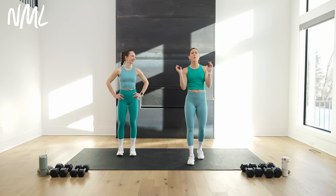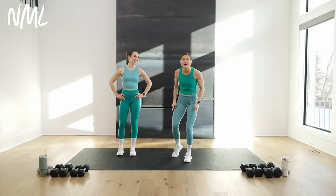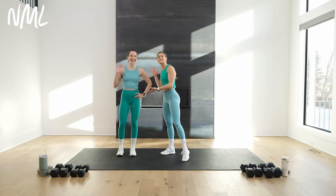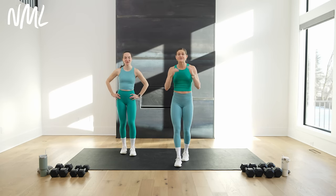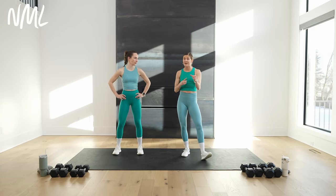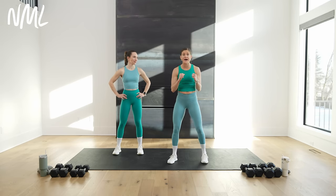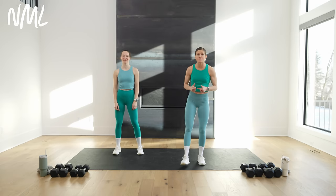We are coming at you with a quick and dirty leg day. All you need are some dumbbells and we are going to crush that lower body. I'm joined by the amazing Rachel, who'll be offering some modifications throughout today's workout. Feel free to follow along with Rachel because we are going to add some option to burn it out with some impact moves.